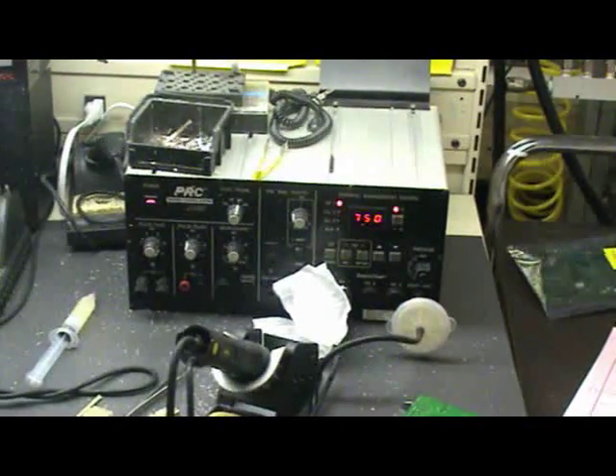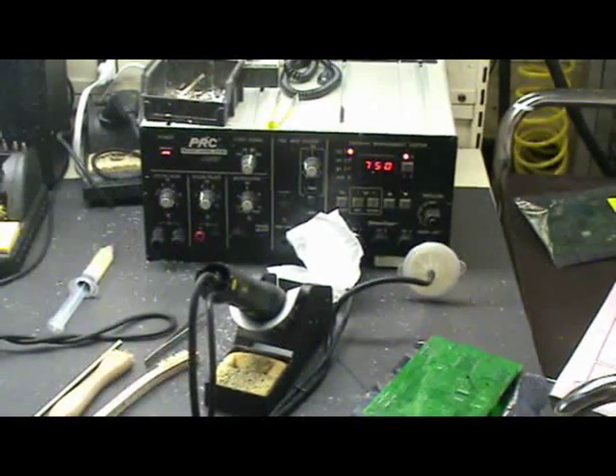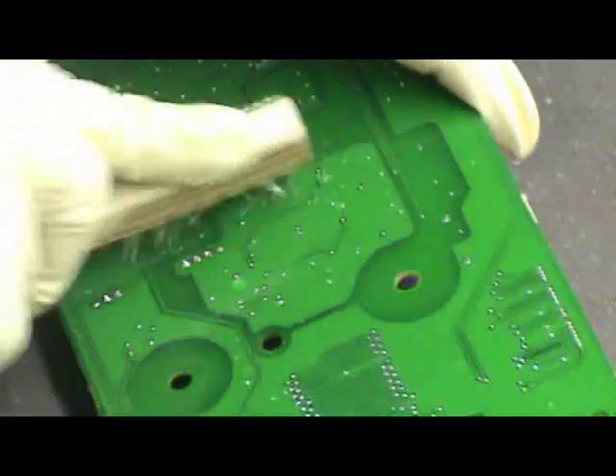To remove the solder from the U5 component holes, you will need paste flux and a desoldering system. Clean and dry the area thoroughly.